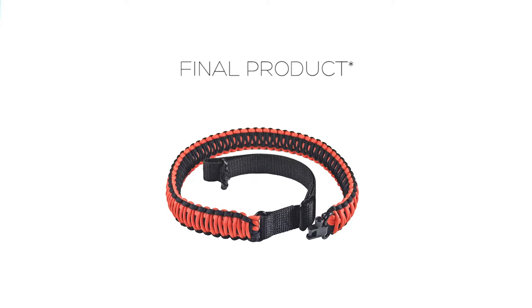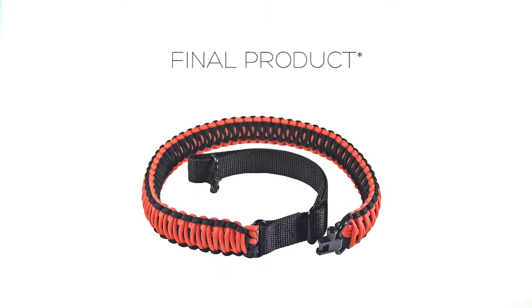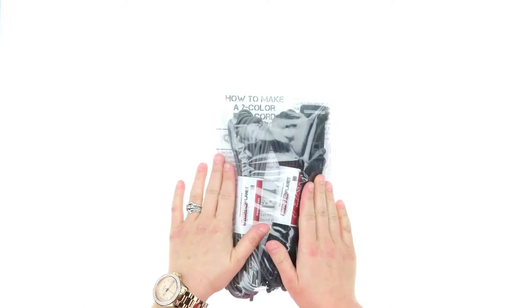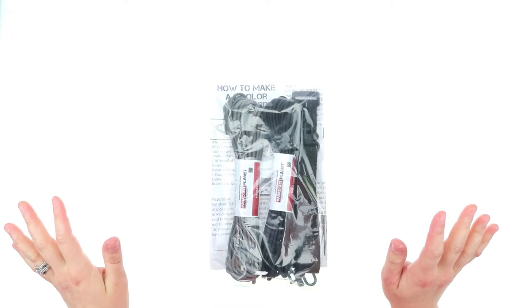Hi everybody, it's Lori from Paracord Planet, and today I'm going to give you a closer look into our Paracord DIY Gunsling. This is one of our more popular products and we have quite a few different options for you.